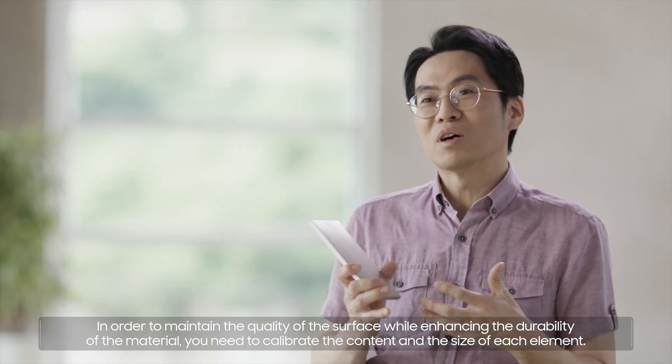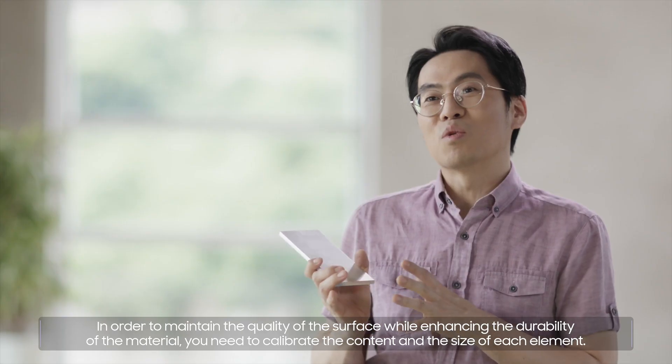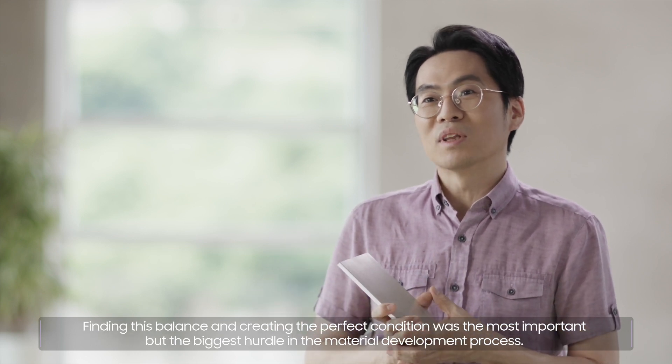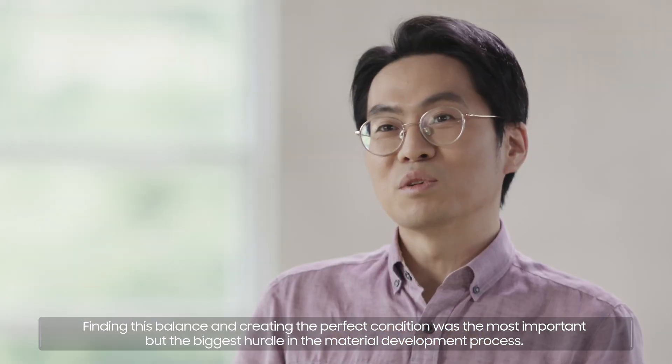In order to maintain the quality of the surface while enhancing the durability of the material, you need to calibrate the content and the size of each element. Finding this balance and creating the perfect condition was the most important but the biggest hurdle in the material development process.